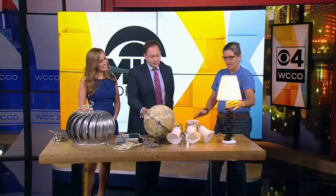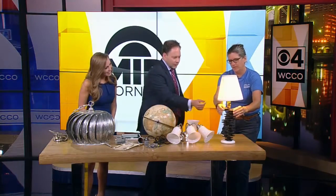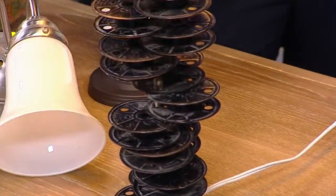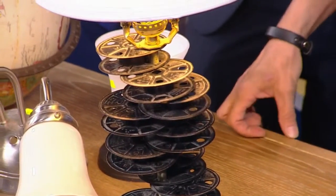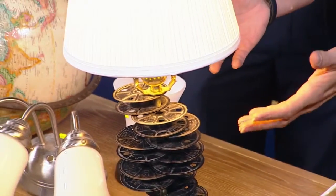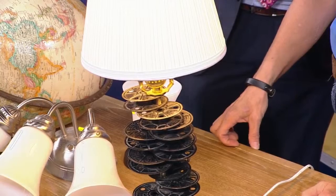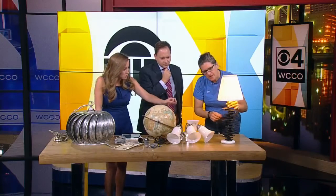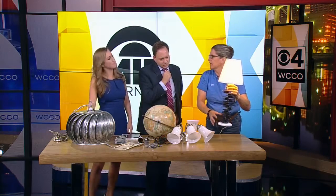It came to me the other night. 16 millimeter film reels — so many people have those sitting in a box in their attic. Maybe you've turned it into a DVD already, so what do you do with them? And it's kind of an homage to somebody who might like film. That's really fun. Did you make that yourself? Actually a friend of mine made this. Just thread it?